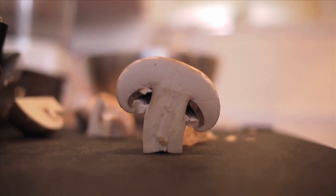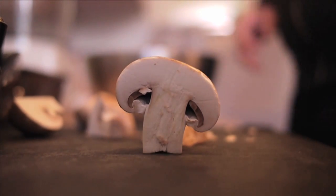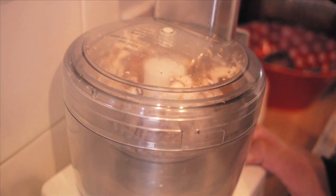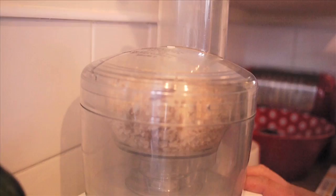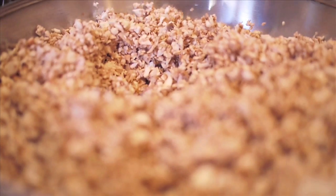First of all, we have to make the duxelle, which is French for mushrooms. Chop your mushrooms up finely, or blend them if you're like us and a bit lazy. Oh la la! Formidable!